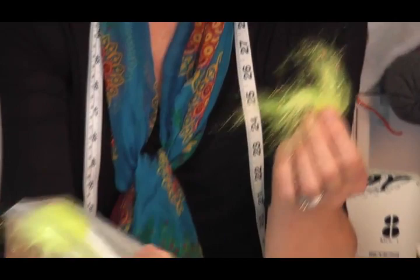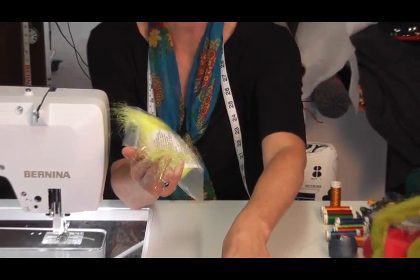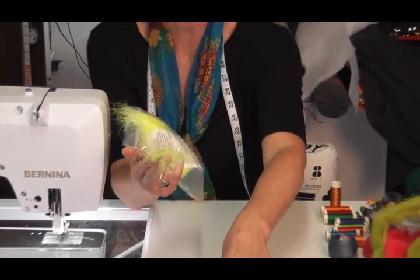This one here is Angelina hot fix, and what this does is it heats to itself. I could use a little piece of this in there but it won't actually become the fabric and felt into the fabric.